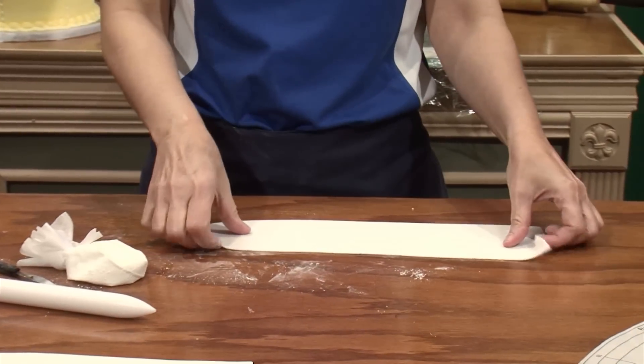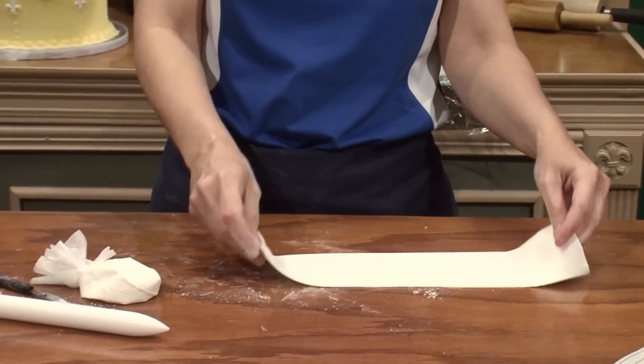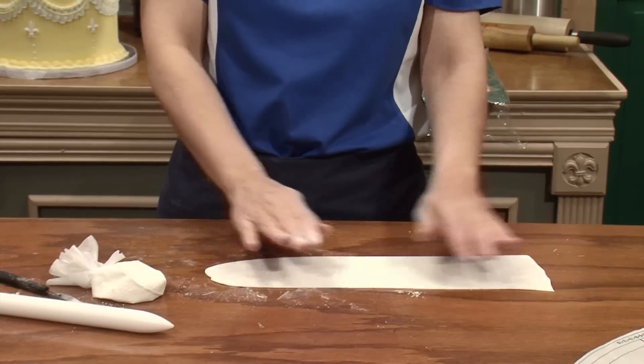I would let this sit for five, seven, ten minutes and let it firm up a little bit before I cut my strips and ruffle them, because it's just too soft right now — it's going to tear and just distort.